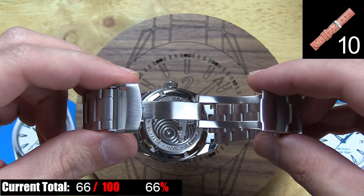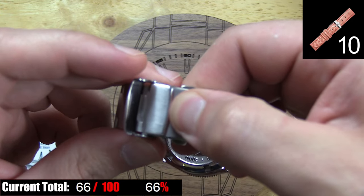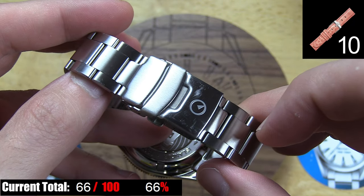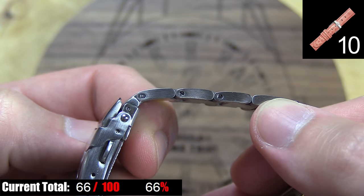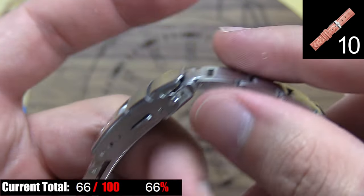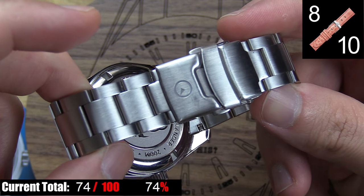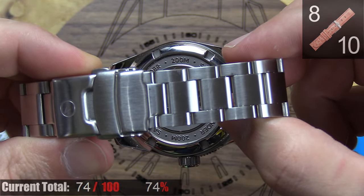The bracelet on this watch is your standard three-link design with a fairly standard fold-over locking deployant clasp. Visually there's nothing really special about it, although it does match the finishing of the case perfectly. These links use screw pins for sizing, which is simpler and quicker than struggling with standard push pins, and you have fine adjusters at the clasp for getting the size just right without having to add or remove an additional link. I found it to be sturdy and fairly comfortable throughout the day, and the weight of the bracelet balanced out the chunky watch body well.